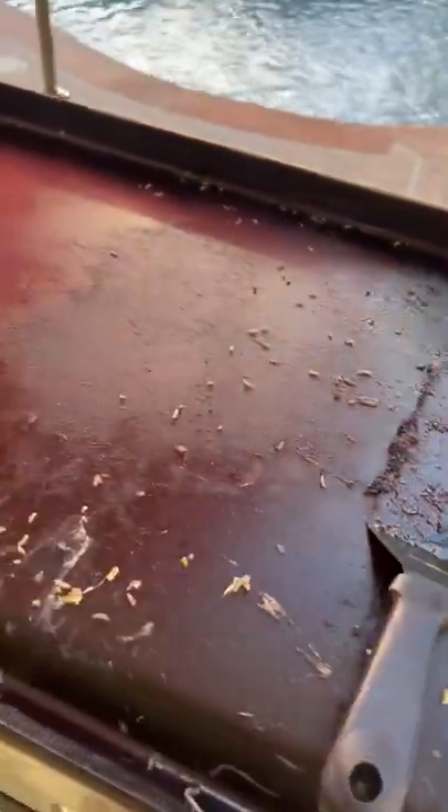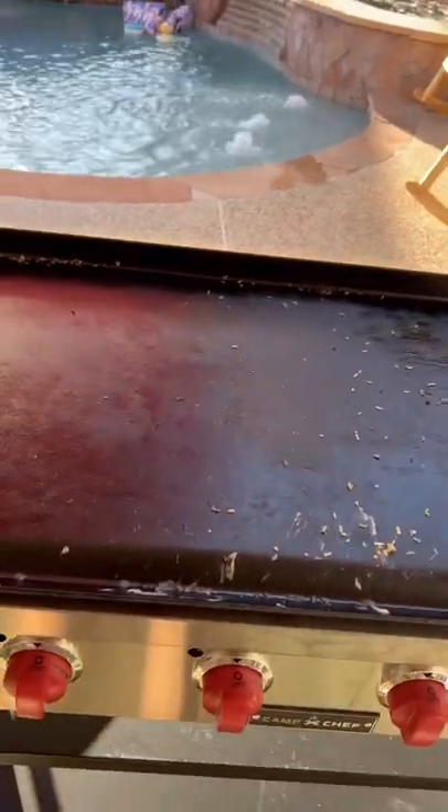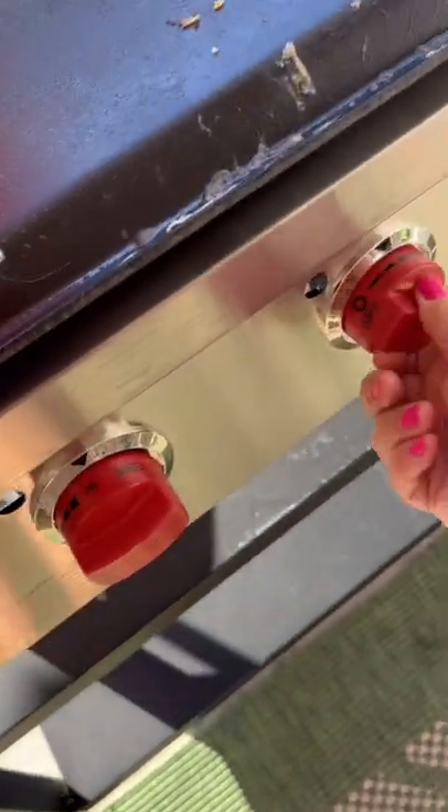I fell asleep without even cleaning my griddle. Don't ever do this. Let's clean it. First thing you have to do is just start them all up on high, get them hot.